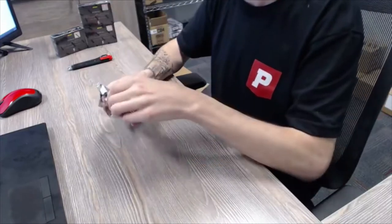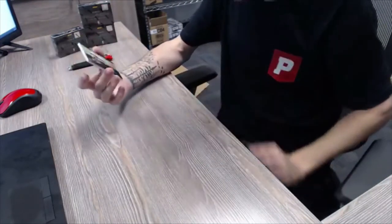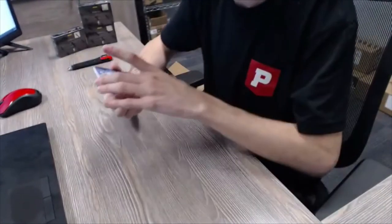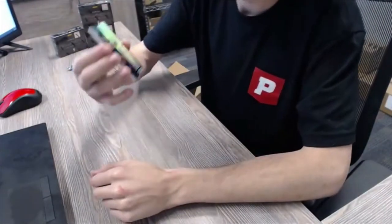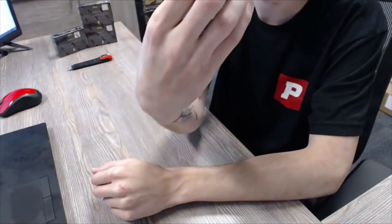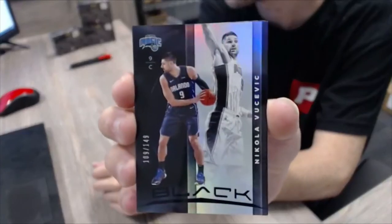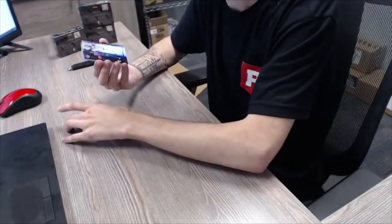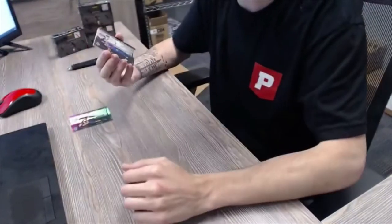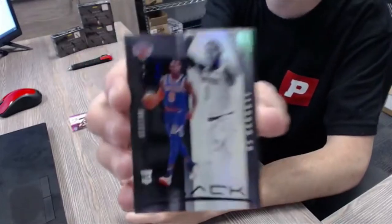Here we go, first pack of Panini Black Basketball. This is going to be our parallel — Nikola Vucevic, numbered out of 149. This is 13 of 149. And that's going to be our rookie parallel — RJ Barrett, 13 of 149.